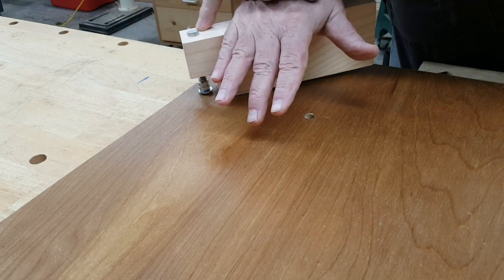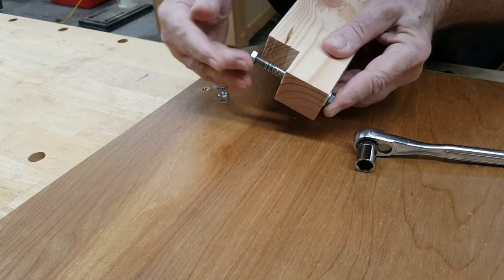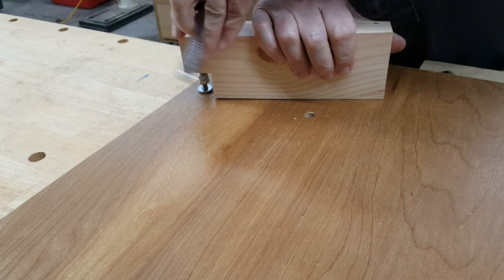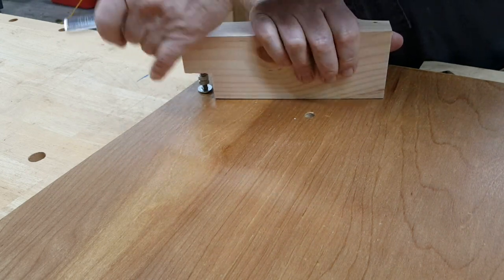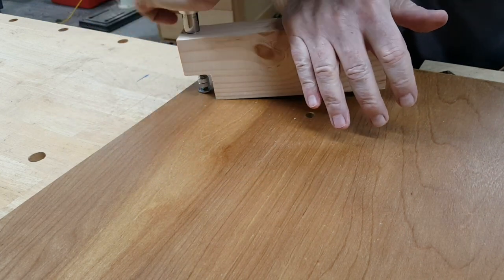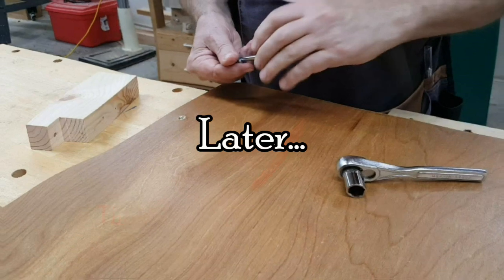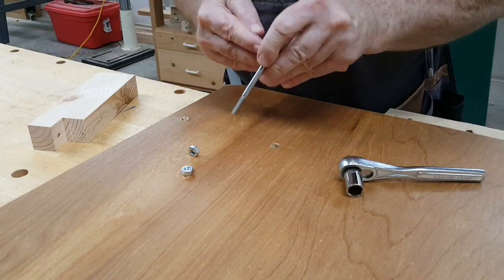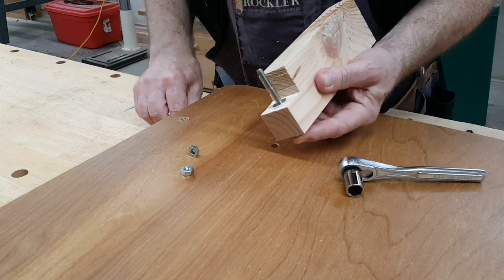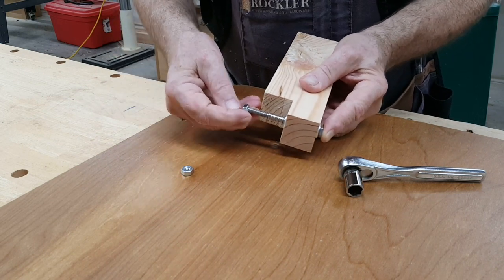I can see one thing is that I need to put a washer here on the top. The bolt goes on, through the block, another washer, our spring, and the nuts.